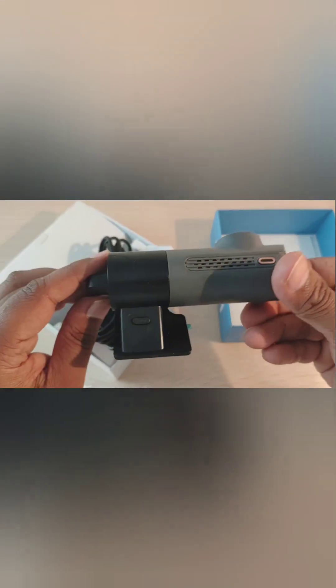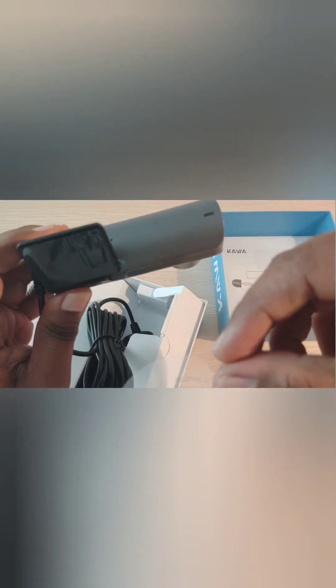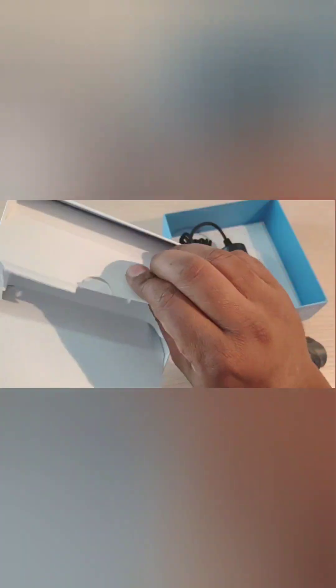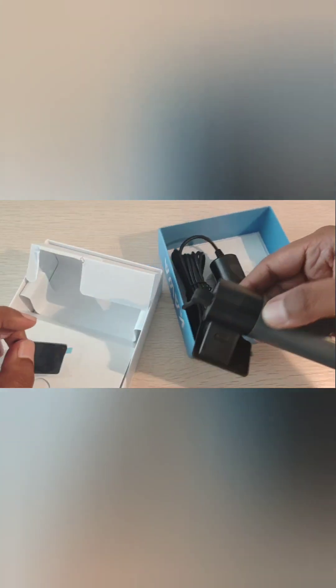It's a very sleek camera, really good for cars. You can put it on the windscreen with the stickers, or use it separately as well. It's a very handy device to have in any car. There's also one more piece in the box which can be used to attach to the camera and mount it on the windscreen.